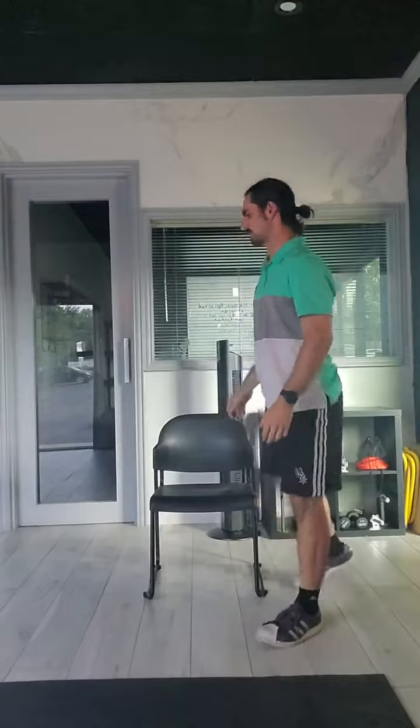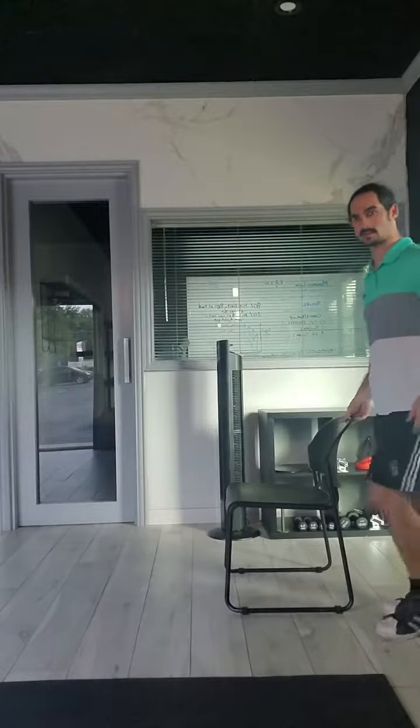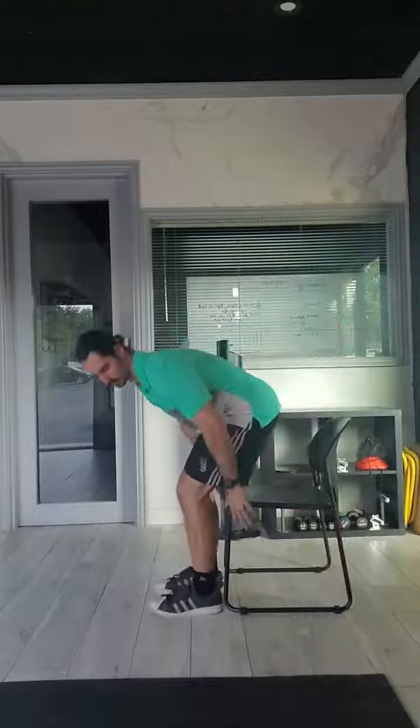So again, I'm intentionally setting myself up in that forwards position, the front of the chair, leaning over my toes — three, two, one — and then explode out of the chair.